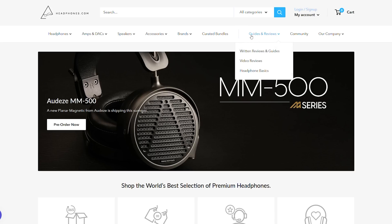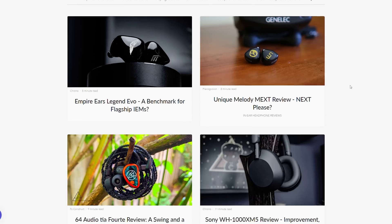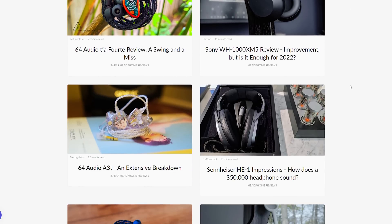And I think that's going to do it for this review. Thanks so much for watching, and if you guys want to see more audio reviews and more information on this sort of content, I would encourage you to check out our website, headphones.com, in the review section. That's where you'll find our written reviews, which usually come out a little bit ahead of the video ones. See you guys in the next one.